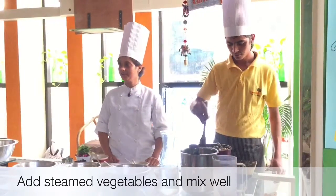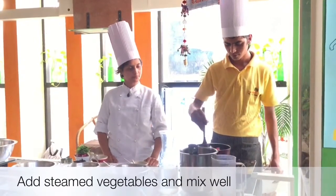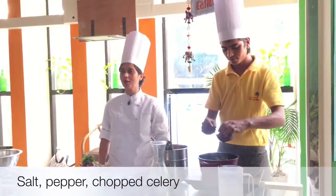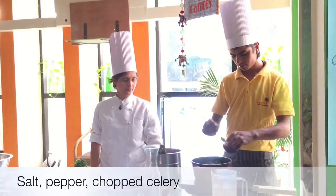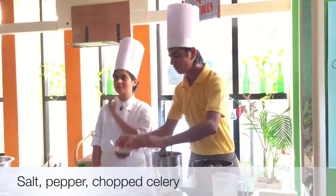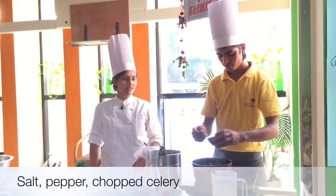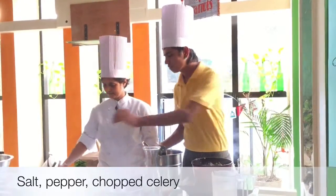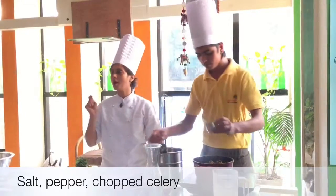Mix it well. Add some more salt — just add a little at a time. First with the tomatoes, now with this. Then some pepper. Some chopped celery.